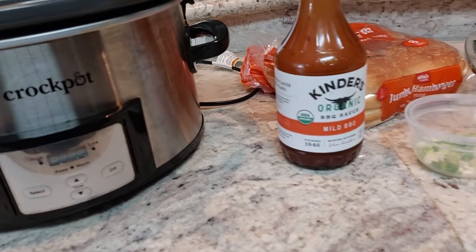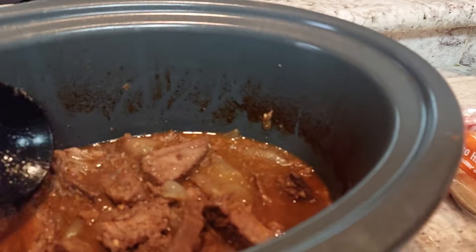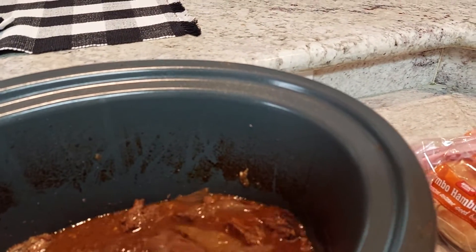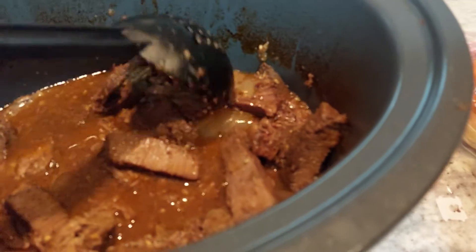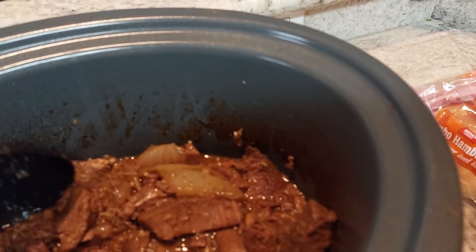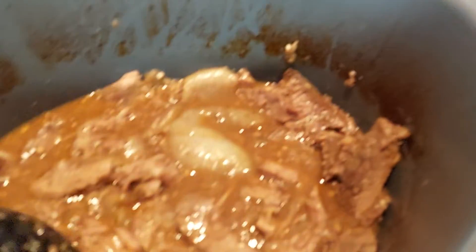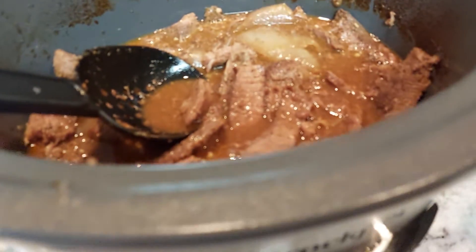Hi everyone, welcome to my Sunday dinner! I just wanted to share with you what we're having today. We cooked some beef in the crock-pot with some broth, different seasonings, a little bit of water, and some onions, and we're gonna make like a beef burger with it.